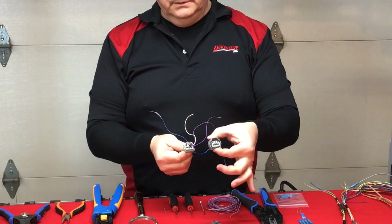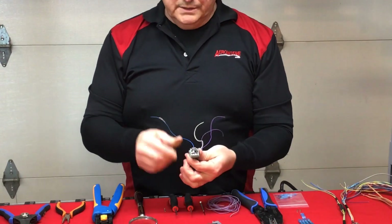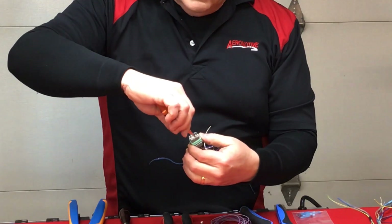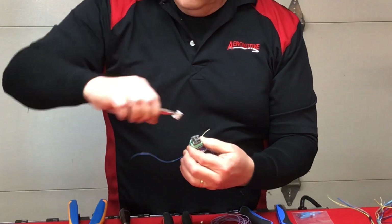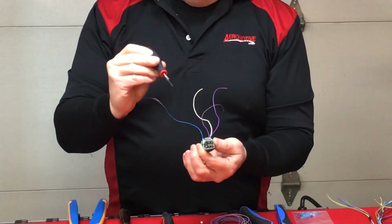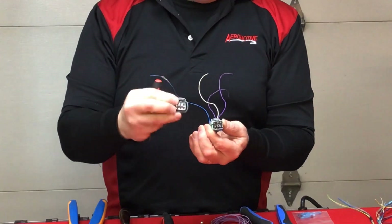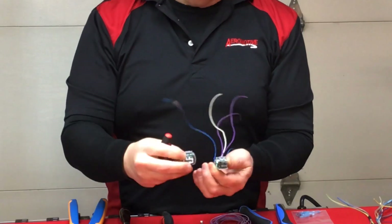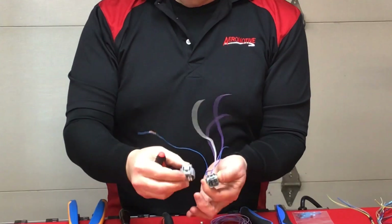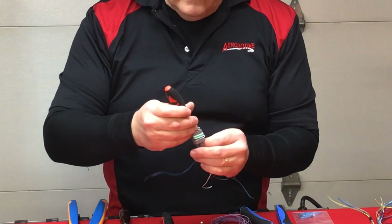This is my replacement housing and this is my damaged connector. I'm going to extract the secondary locking tab from the damaged housing, then go in with my extraction tool and remove every wire lead one at a time, making sure I'm tracking the correct pin position. I keep them oriented in the same manner as I de-pin them, going one by one.